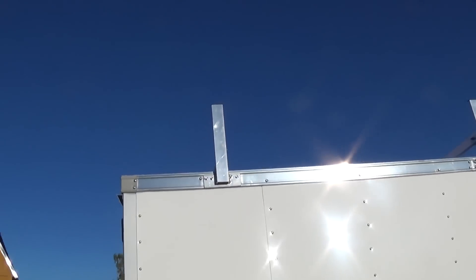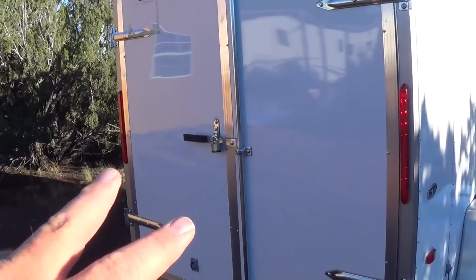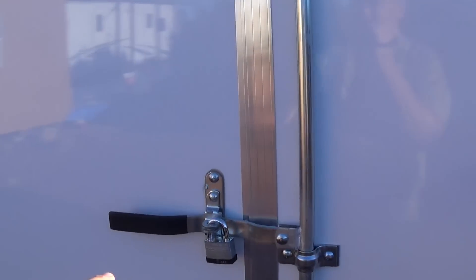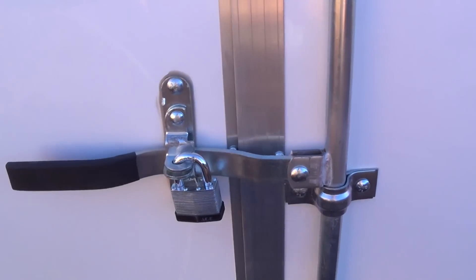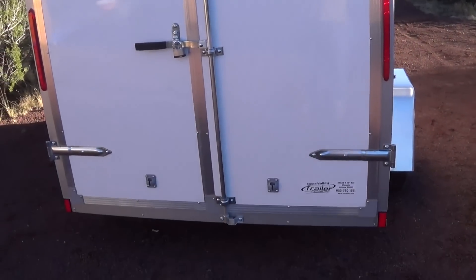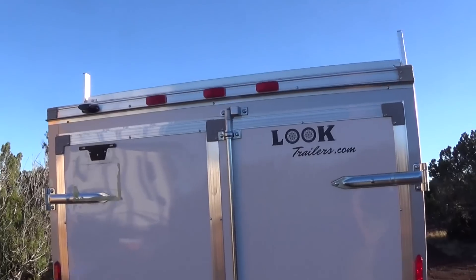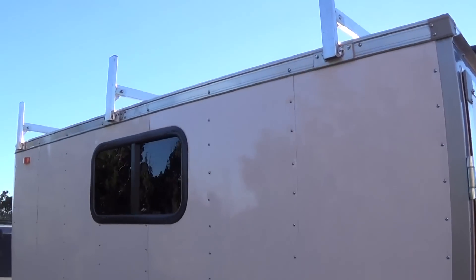I'll put a 12-foot aluminum boat up there. I got barn doors for the back. See this type of lock that would have been on the door? You know how easy it would be for my friends to lock me in while we're fishing? My friends are that funny — they would do that. This is the rear end, pretty basic trailer. I had a window put in that opens up.